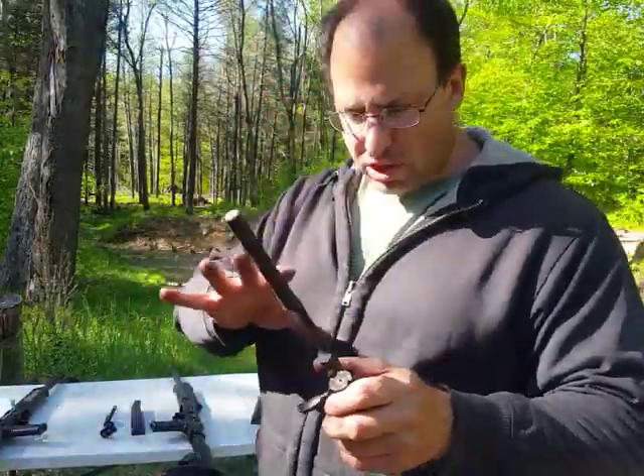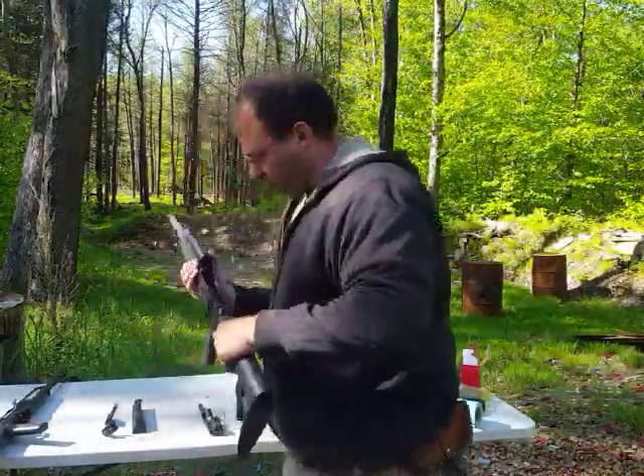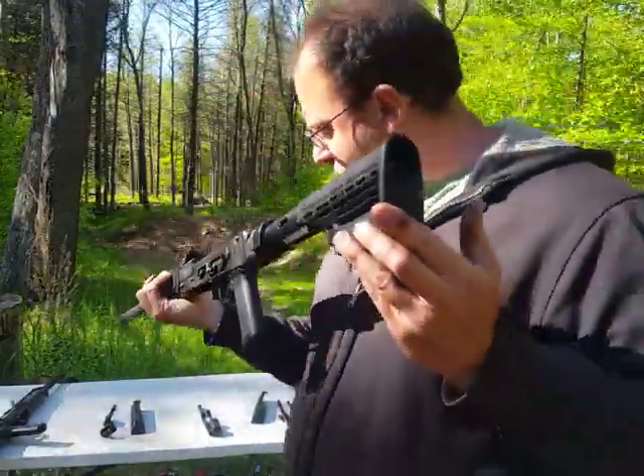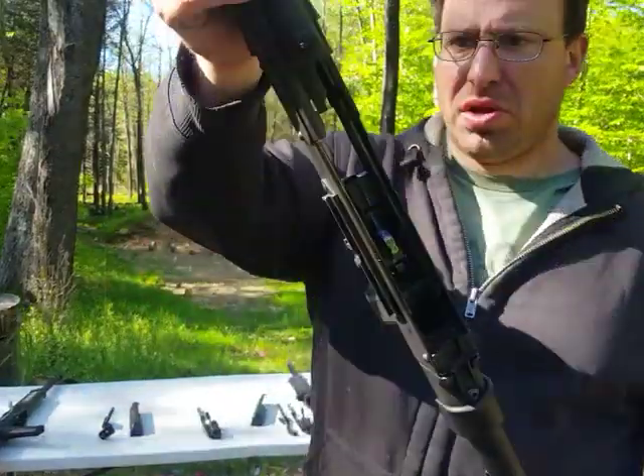The other interesting thing to know is: with 3,000 rounds, I have not cleaned this gun once. This gun has never been cleaned, it's got 3,000 rounds on it, and it is working pretty good.